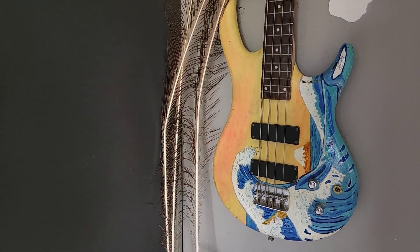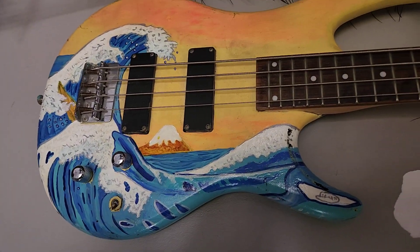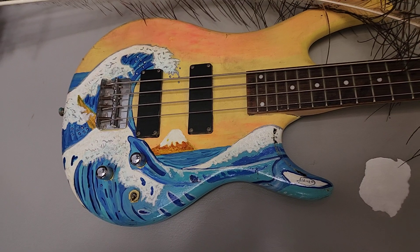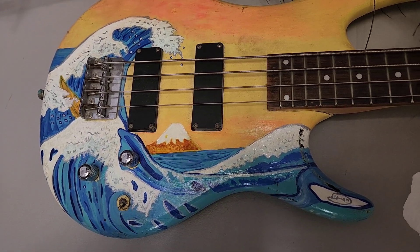Look at this. This is the tsunami in Japan and here is Mount Fuji, and it's painted in a Japanese style. I saw it in my imagination and then Avi brought her.